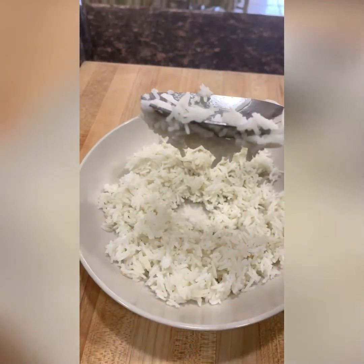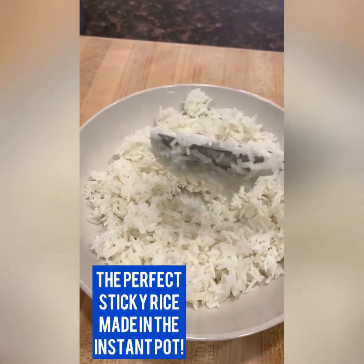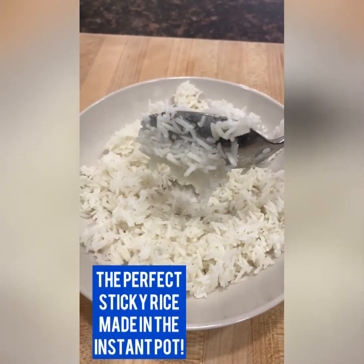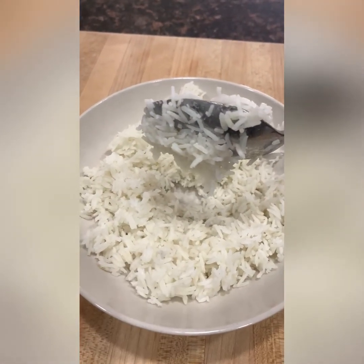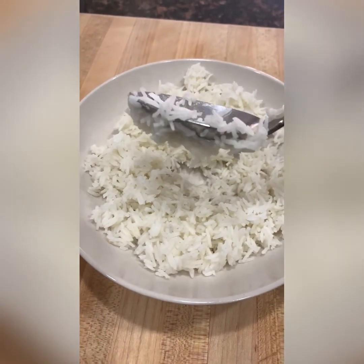Now I'm just having a little sticky fun. Get this recipe for sticky rice at $5dinners.com — search sticky rice, or you can find it at $5dinners.com/the-blog.